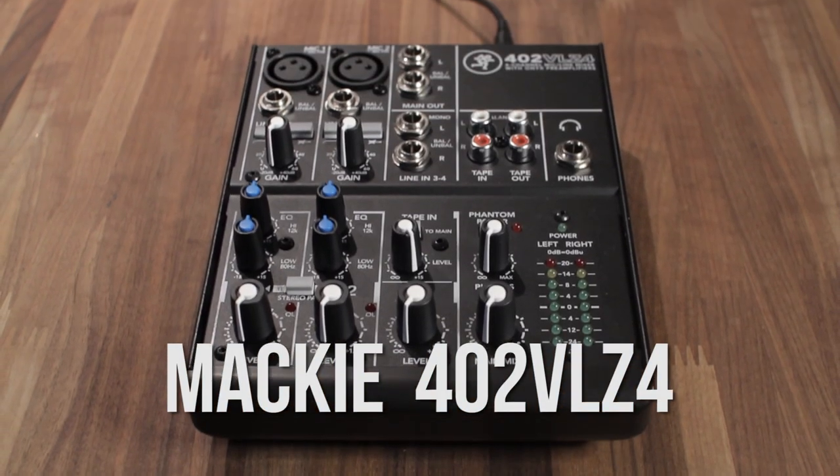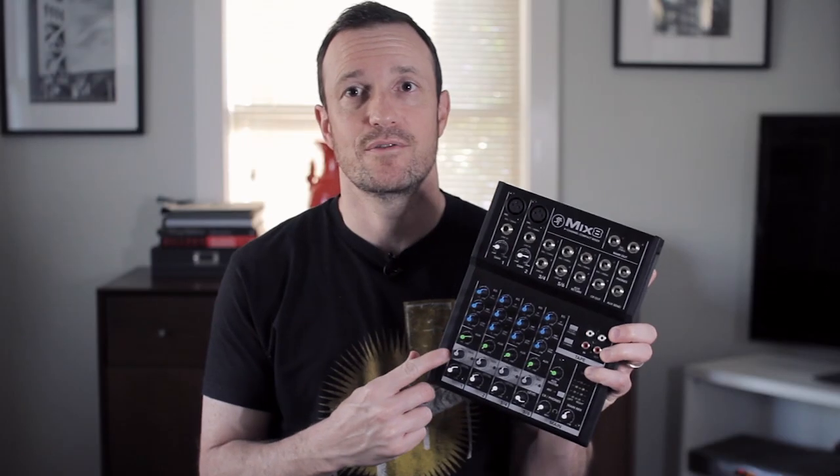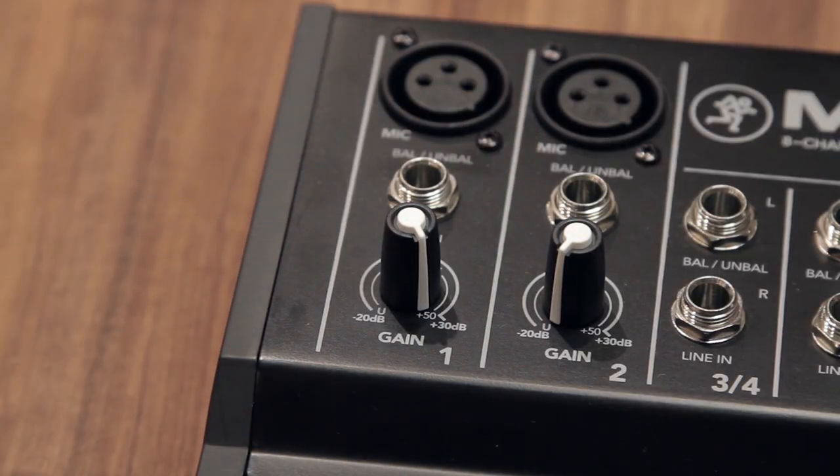Continuing in the line of my sub-$100 mixer shootout, the Mackie Mix 8 comes in underneath the Mackie VLZ series, which has the Onyx preamps. So the first thing to take note of on this Mackie mixer is that it does not have the Onyx preamps, which are the higher-end preamps that Mackie puts out.